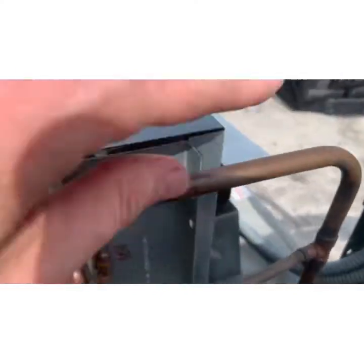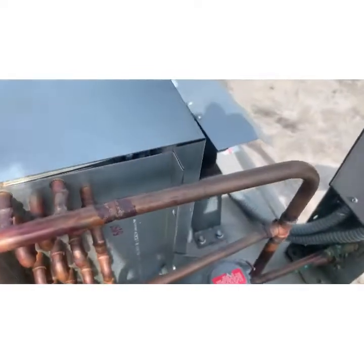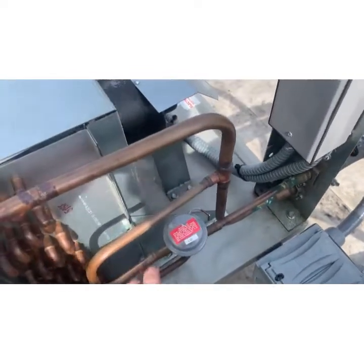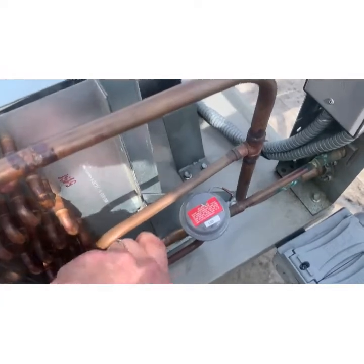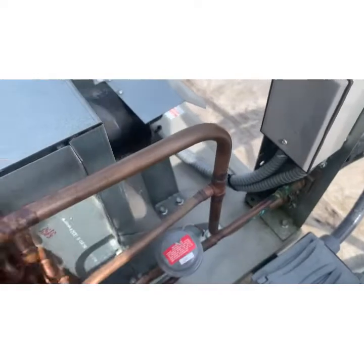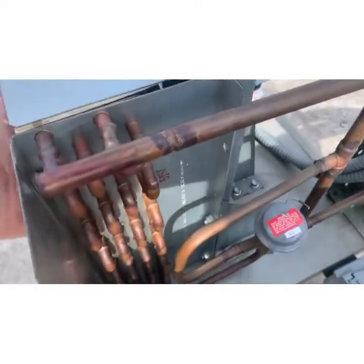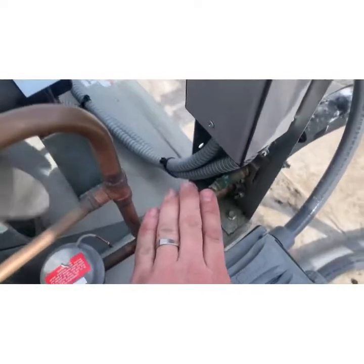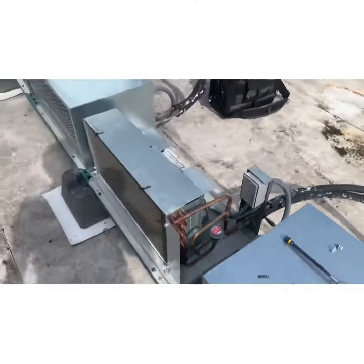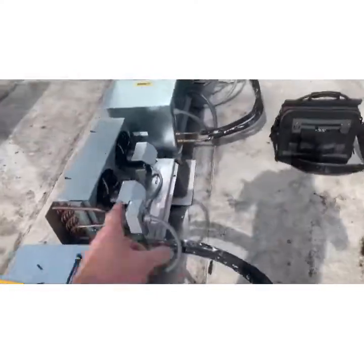Now this pipe is blazing hot. My hot gas is coming in — this line is no longer hot because the hot gas is coming into the coil, being cooled, and now we're sending cooled refrigerant down. Six months old and it's already failed — I hate headmaster controls.